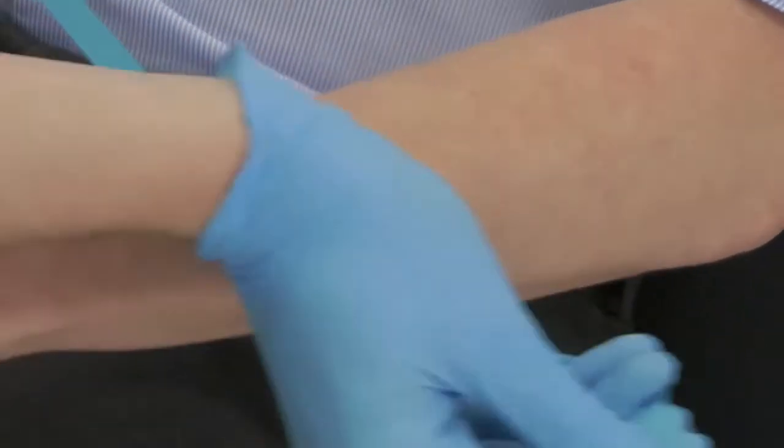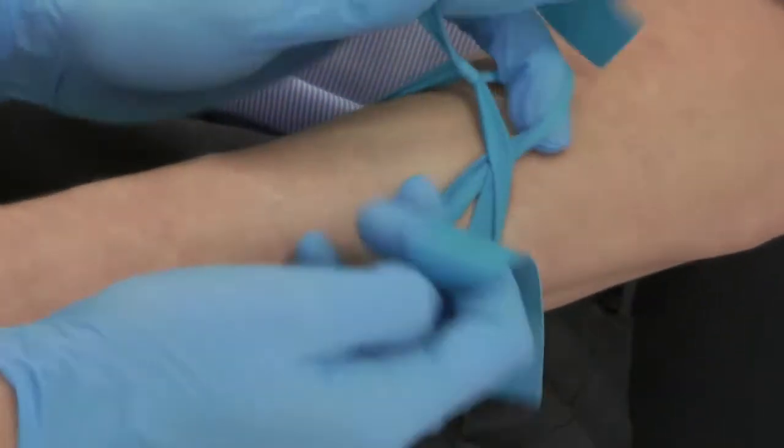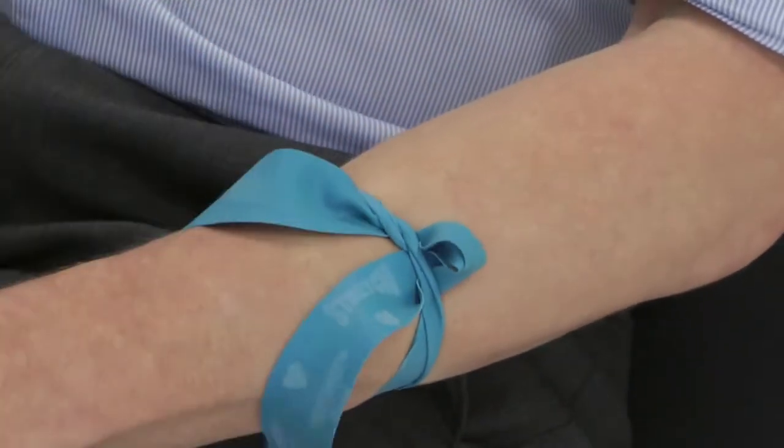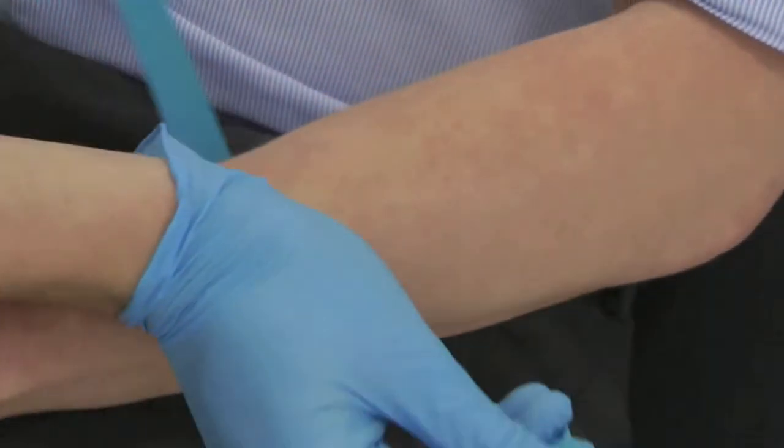Next, the disposable tourniquet. To apply this band you mustn't tie a knot around the arm. This way shown allows for a quick and easy release with one hand. And once again slightly slower. Pull the ends to apply tension. Push the arm down with the heel of your hand so it doesn't rise.